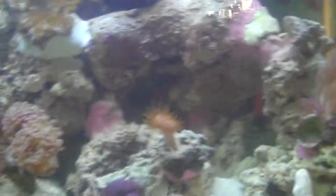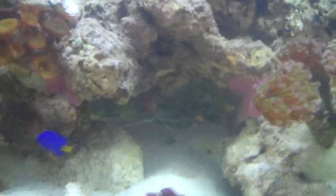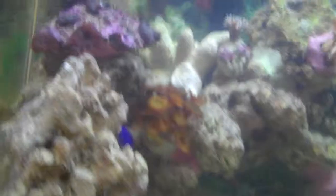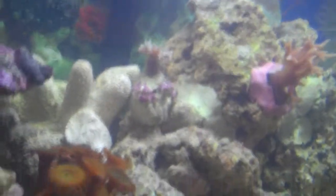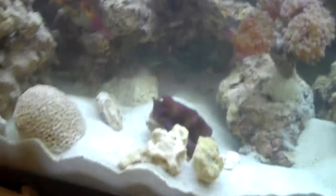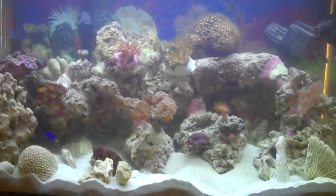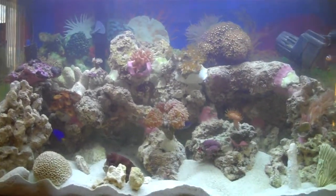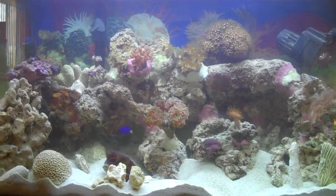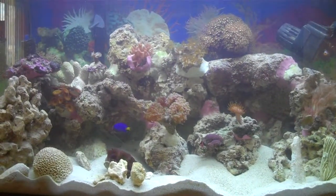Let's see the crabs — they're in there but once again I've got the camera out so they're hiding. I don't see them, they're probably back in the back somewhere.